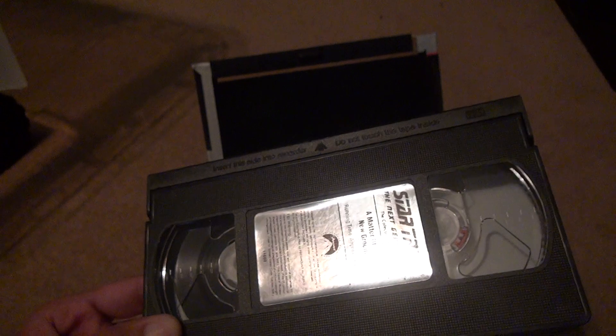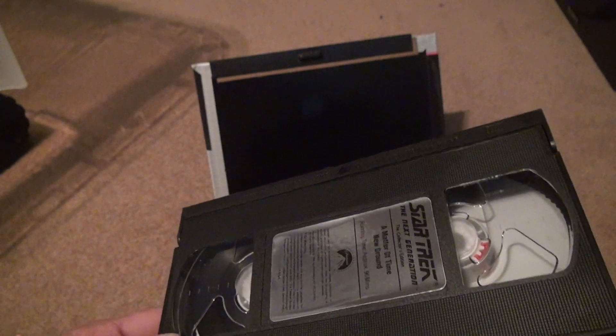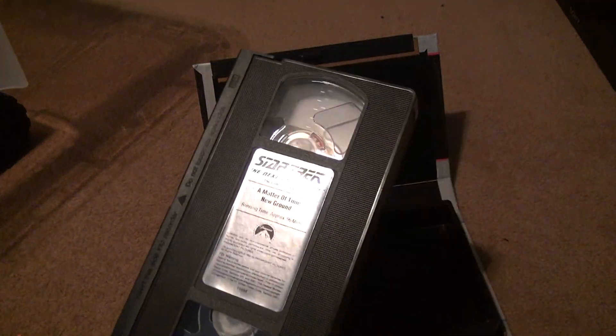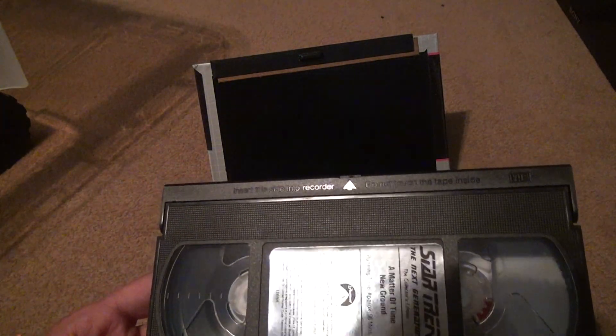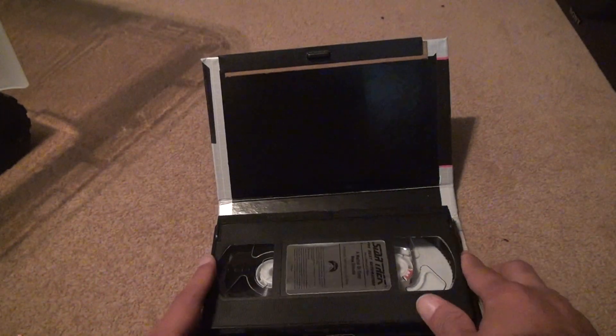I may even consider putting these tapes in different cases, although the cases look pretty nice on the outside. No mold. Label's on pretty good. Shake test. Check the film — see if everything's fine.